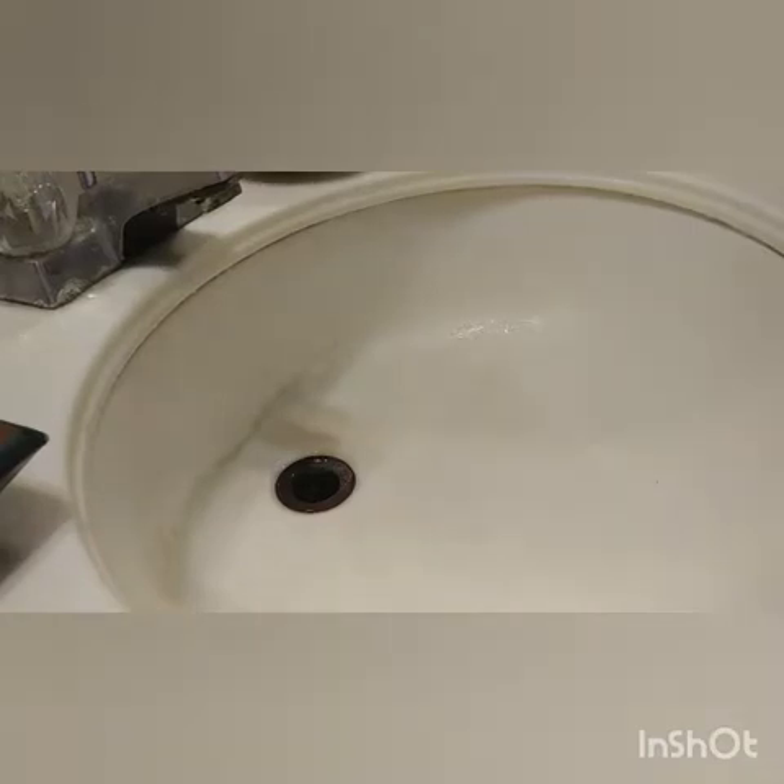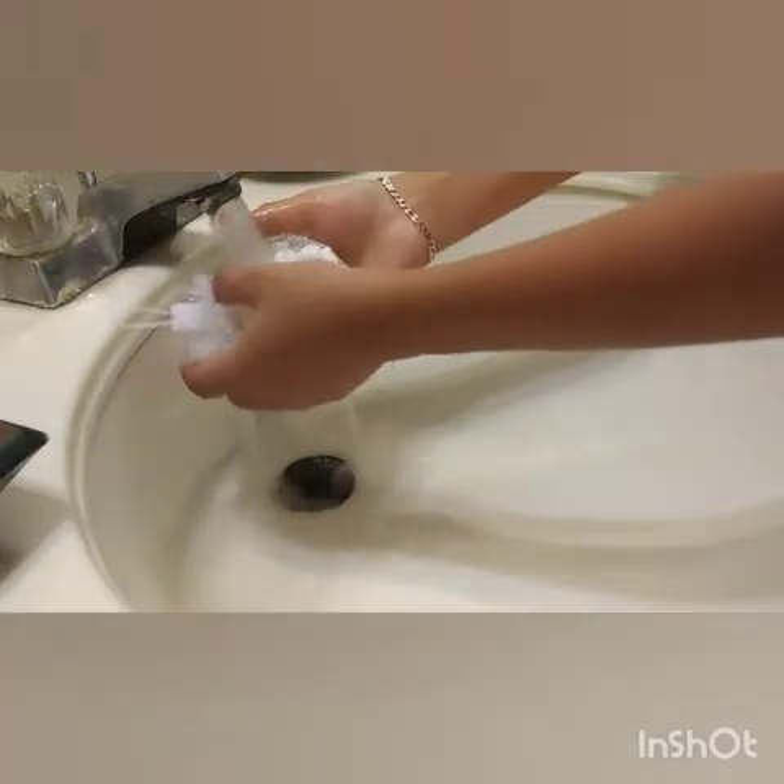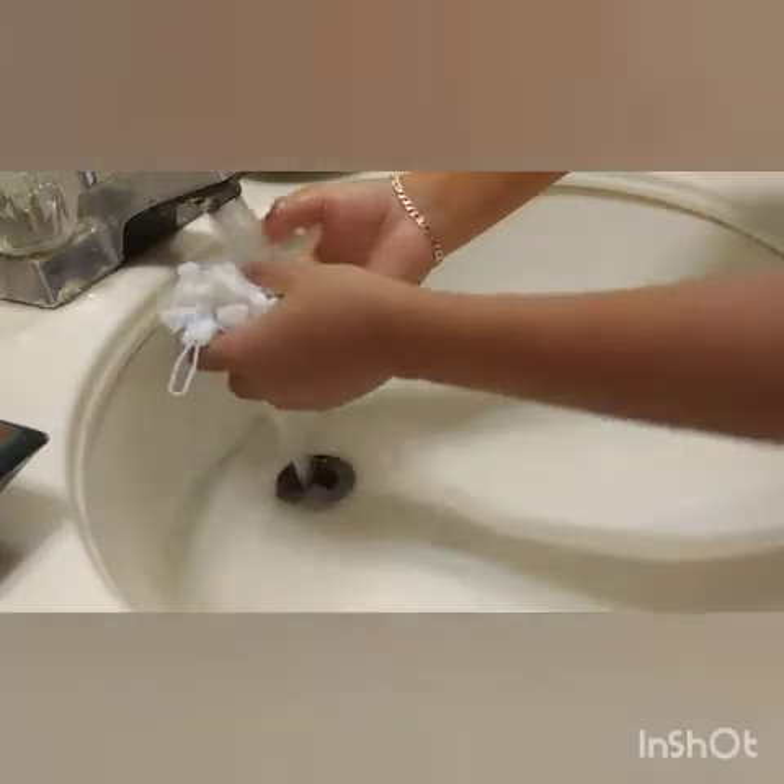So step one is to clean the gravel off. What we're going to do is just rinse it off right here, because it might be dirty.